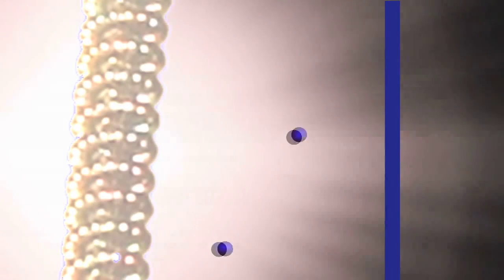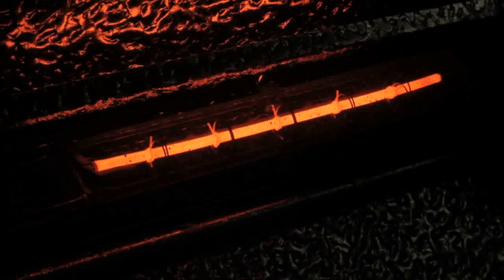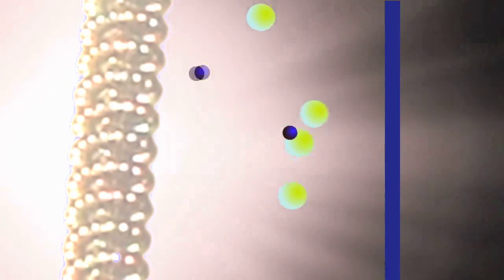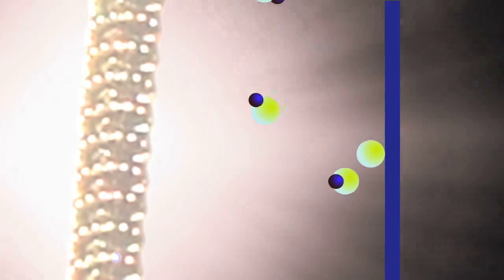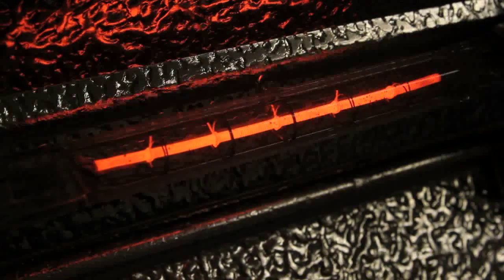When the filament operates, tungsten atoms will evaporate off of the filament and deposit on the inside of the bulb, causing the bulb to blacken over time — which is familiar with ordinary incandescence. Halogens don't usually blacken much, if at all, because when the atoms come off of the filament, they unite chemically with the halogen, and when the halogen cools, the chemical compound changes yet again and actually redeposits the tungsten atoms right back on the filament.